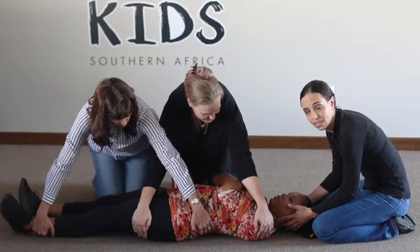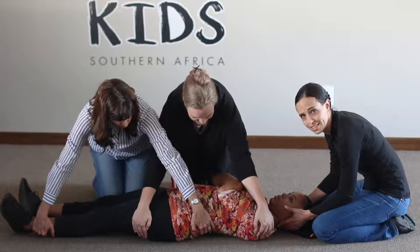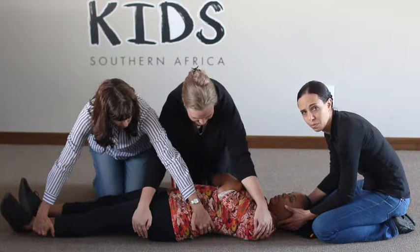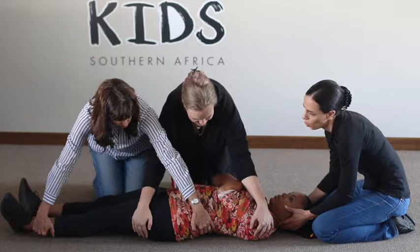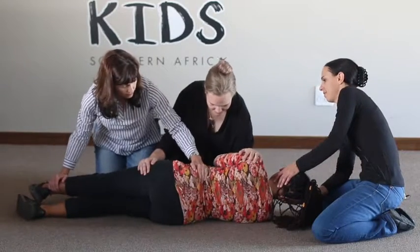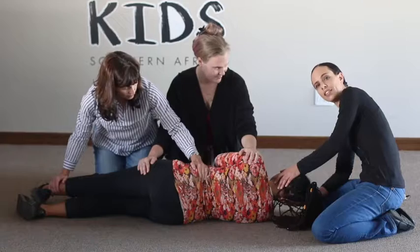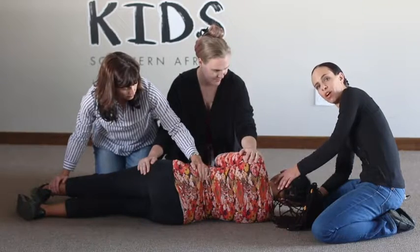I will then count up to three and we are going to slowly turn the person towards the side. One, two, three. We will keep the person just in this position until the ambulance or other help arrives.